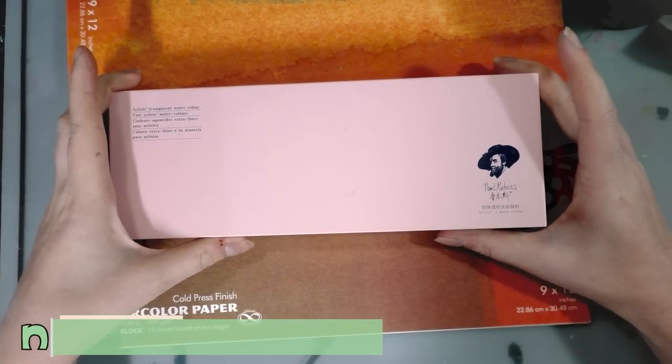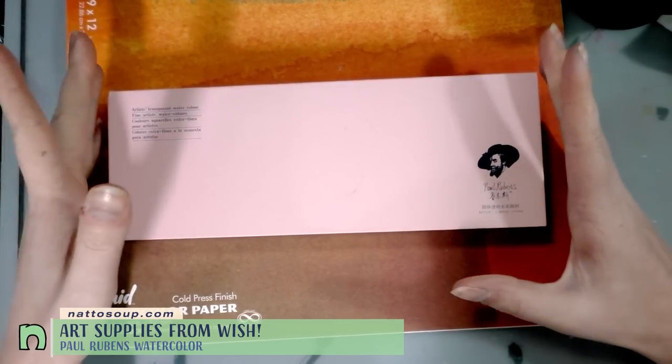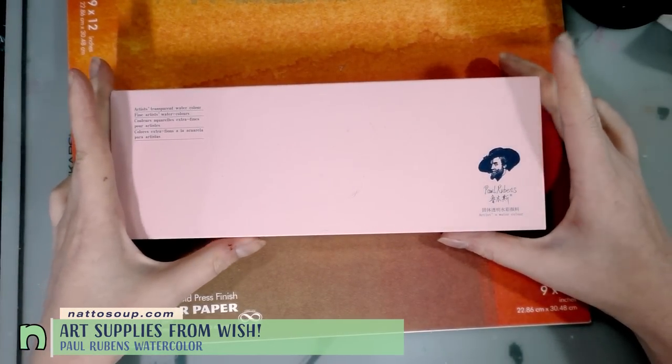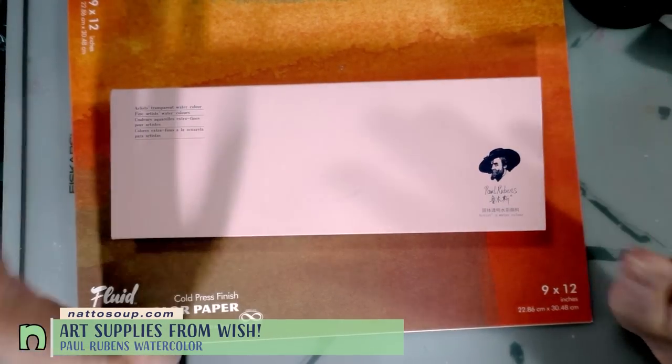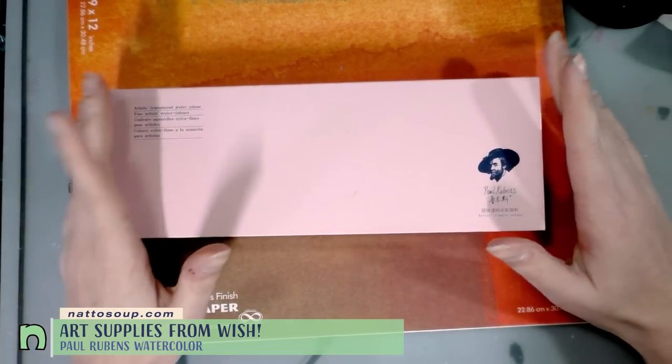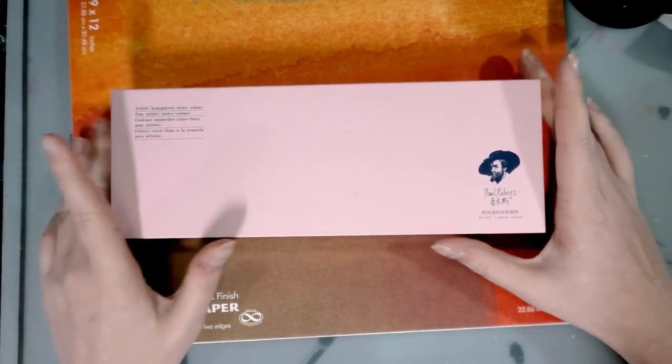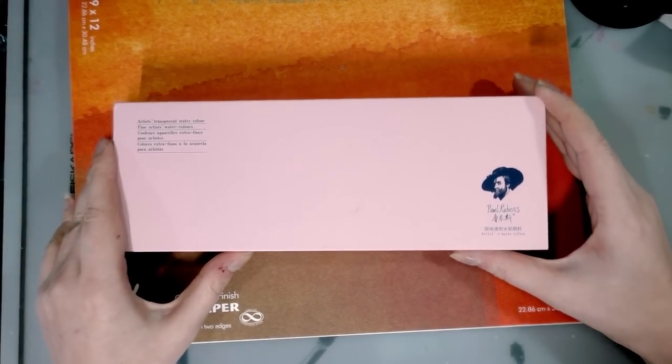So today we're taking a look at these Paul Reubens watercolors that were ordered during the Big Wish haul. When I ordered them they were not described as Paul Reubens watercolors. I don't know if they're a knockoff or gray market or what. All I know is I got them from Wish. I'll link the actual product in the description below so you guys can take a look.